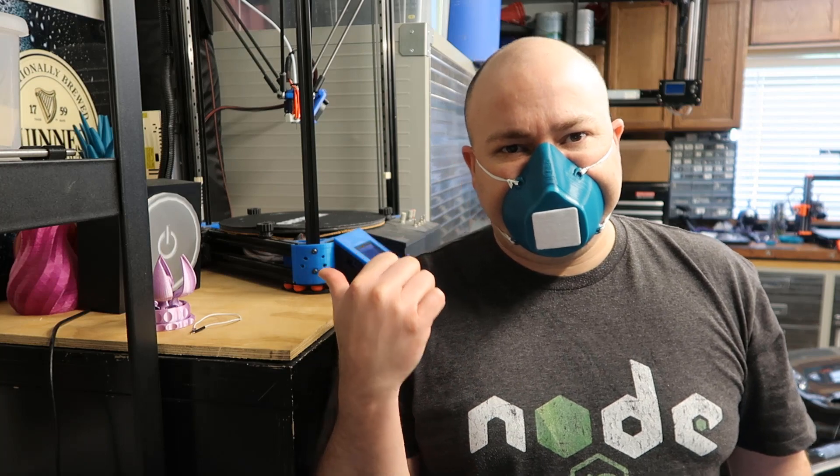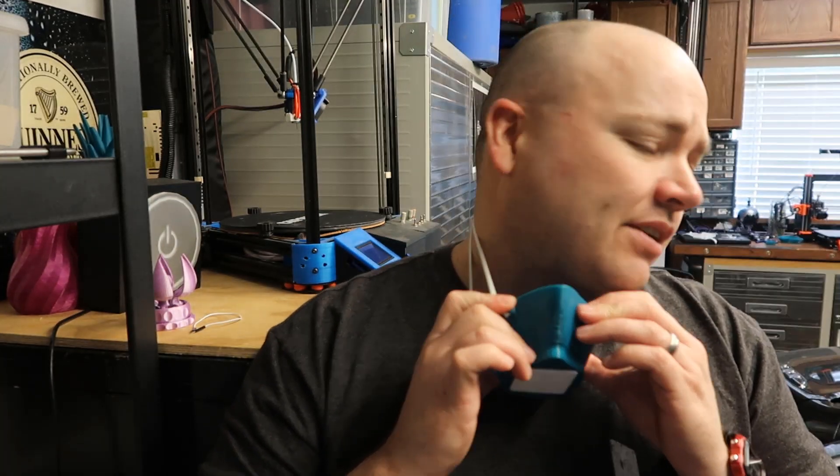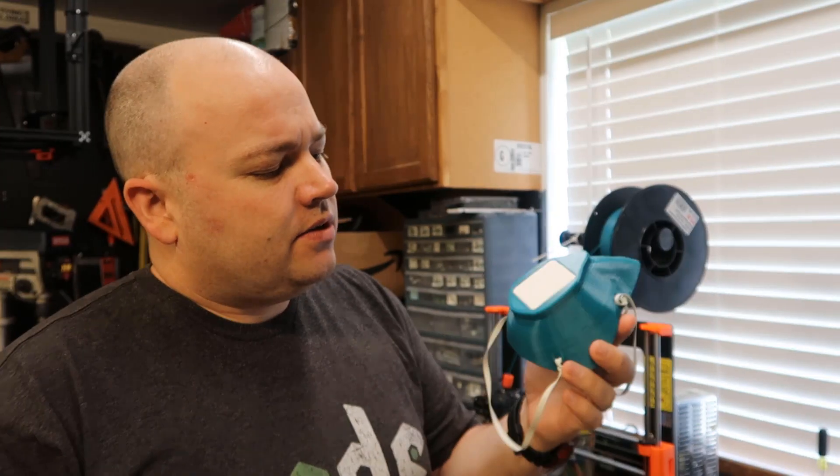As an owner of arguably too many 3D printers, I wanted to find a way to contribute. People were starting to 3D print some cool stuff, and I found a pretty cool design for a face mask and printed one up. Initially I thought I was going to print a lot of these, but after trying it out, maybe not. Let's talk about the pros and cons of a 3D printed mask.